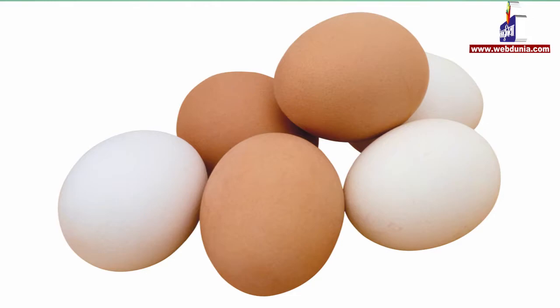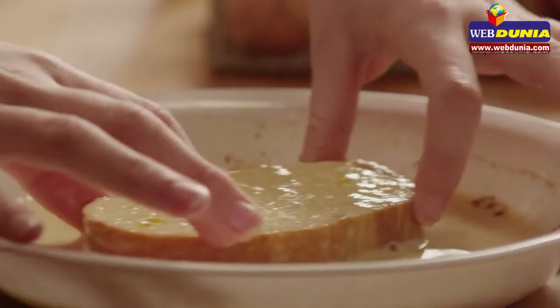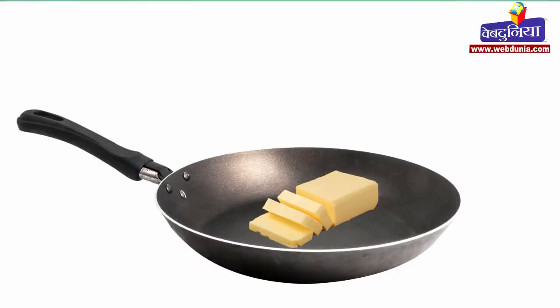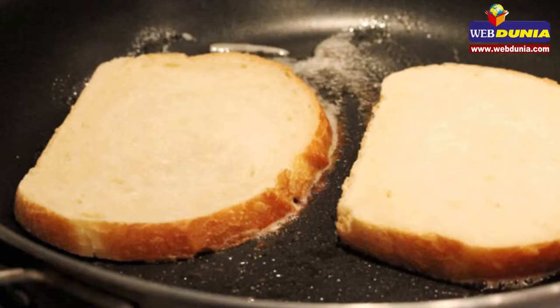If you eat egg, you can mix egg in as well. Now dip the bread slice into this mixture so that the mixture gets spread on the bread properly. Then take a pan, put a little butter on it, and heat it.